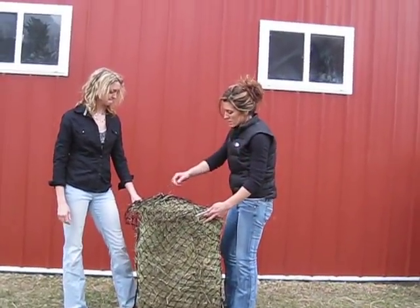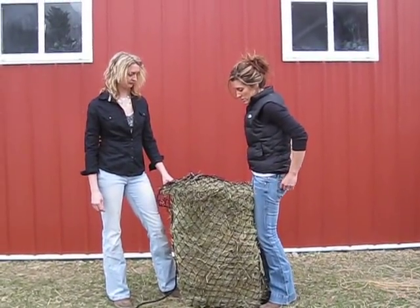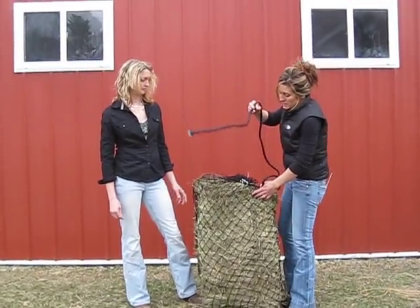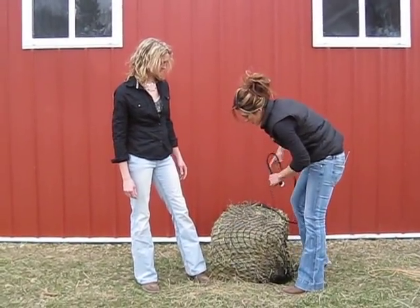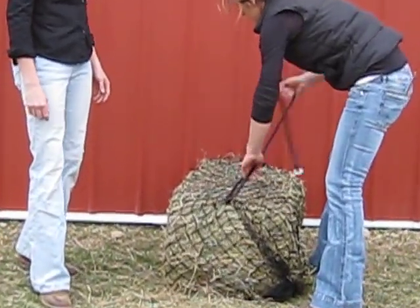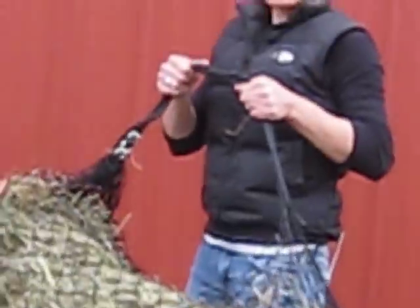A couple other things you can do when using these nets: you can take and use the strap as a carrier to carry your bale out after you have the bale inside of it. If you just take it like that, then you have a way to carry your hay — much easier.